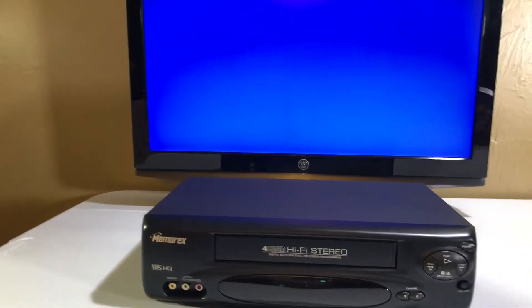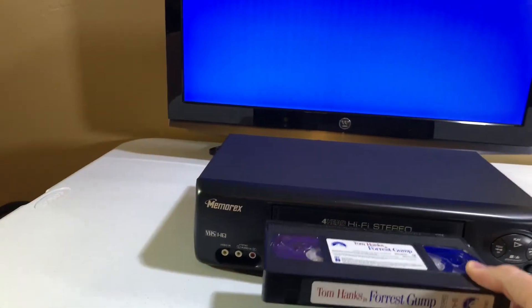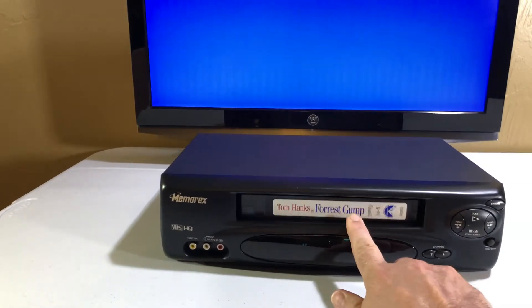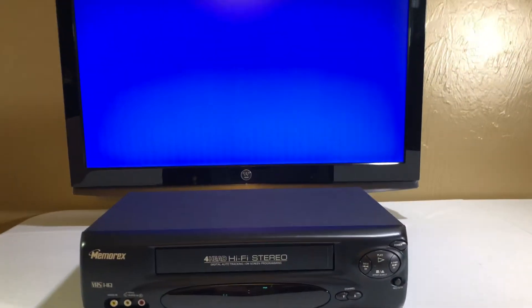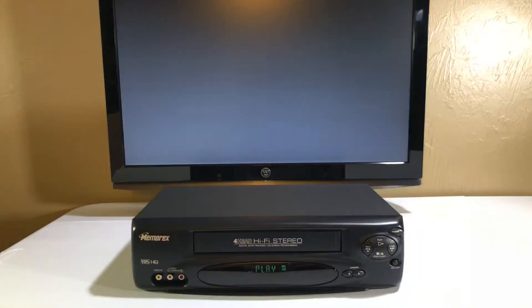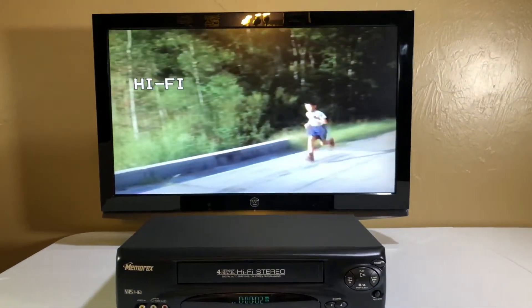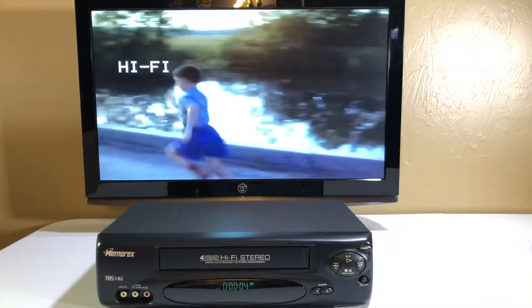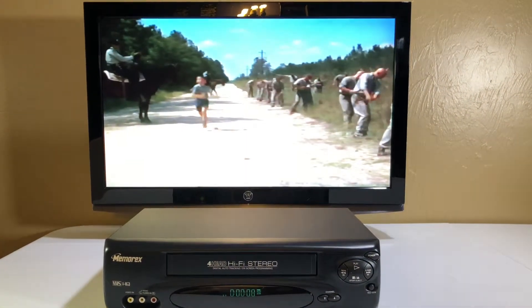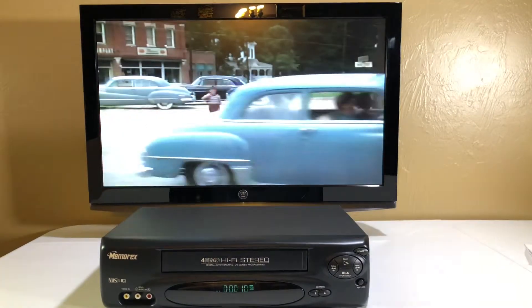Let's put in a classic and see how this goes. It just takes a little bit of a push. There we go — you can see it's playing. It does indeed look very nice through these standard definition cables.